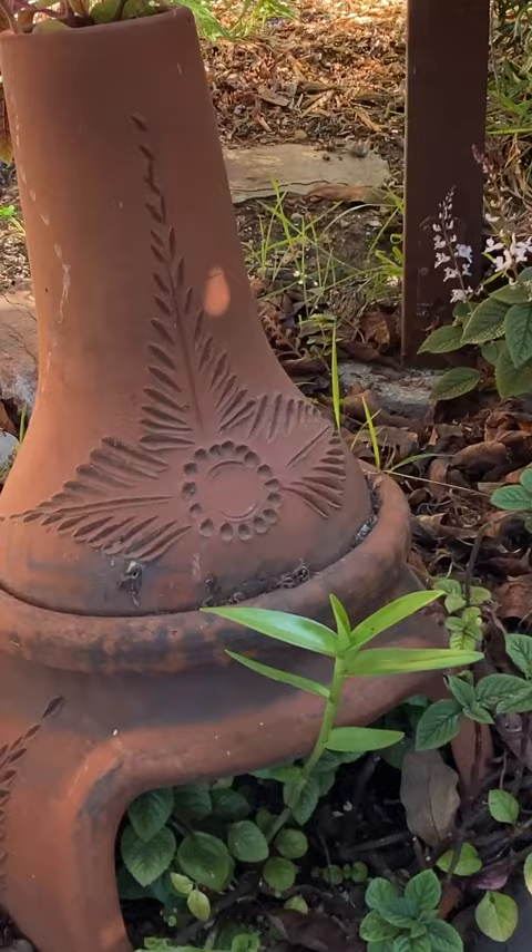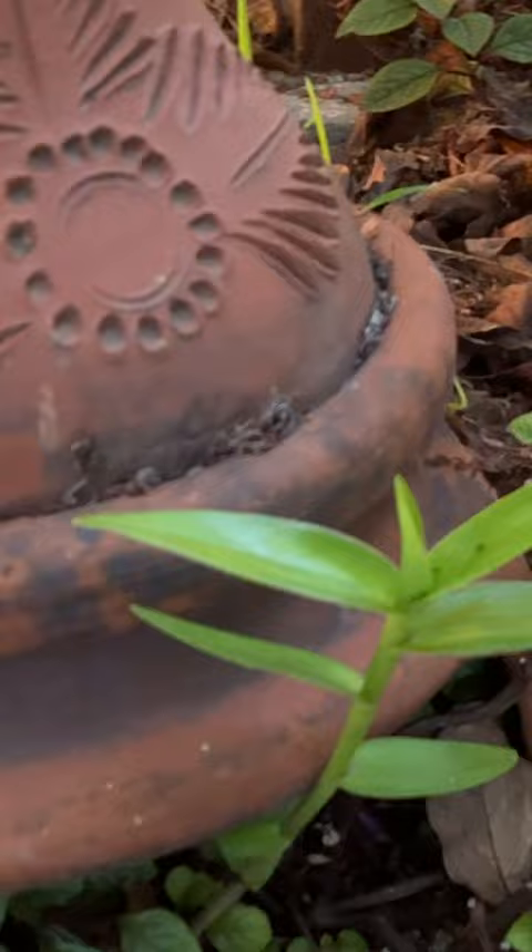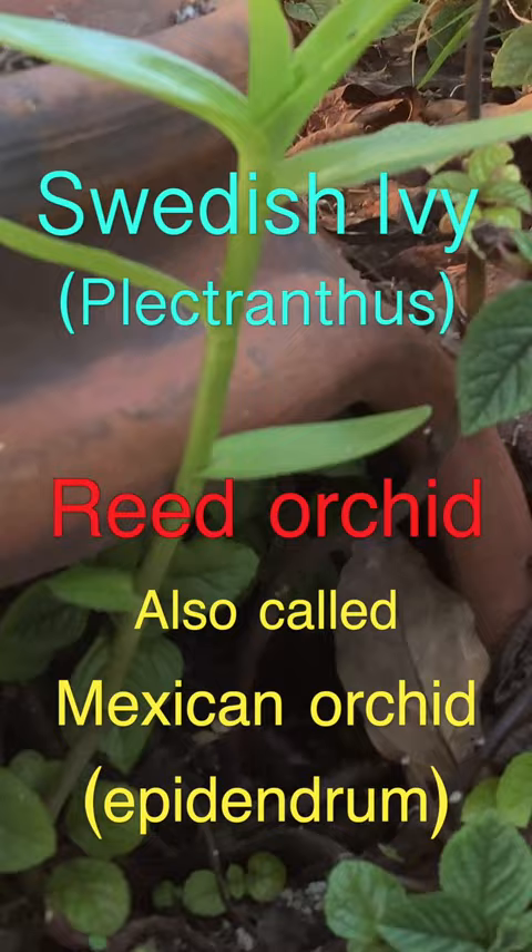I filled the bottom with fresh planter soil and planted some cuttings of Swedish ivy and reed orchid. Then I drilled a hole in the back and inserted an irrigation tube. To my surprise, the plectranthus grew up the chimney.